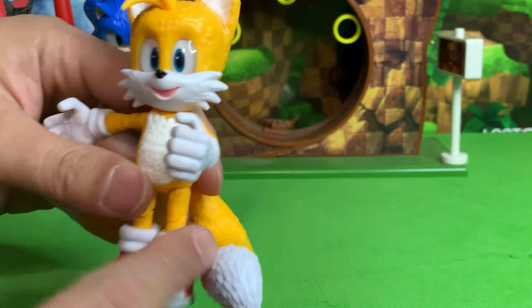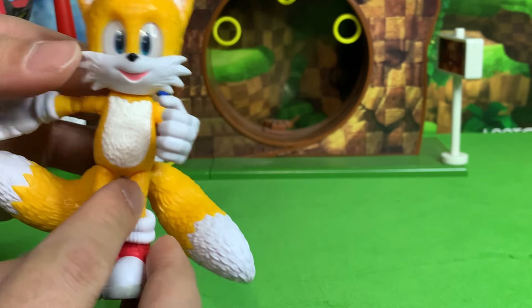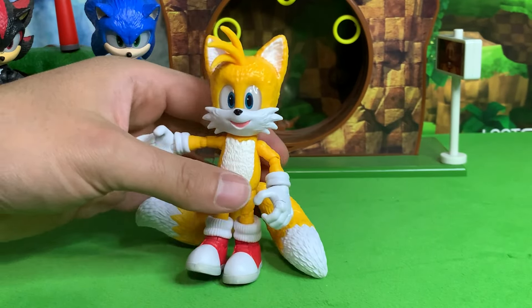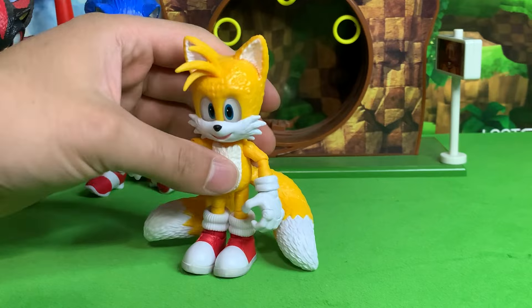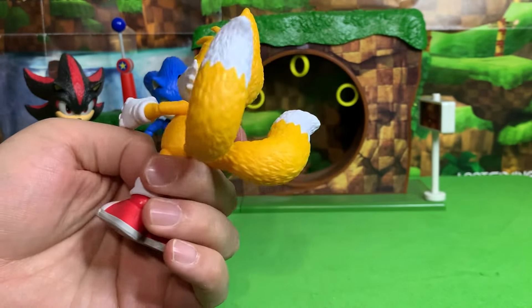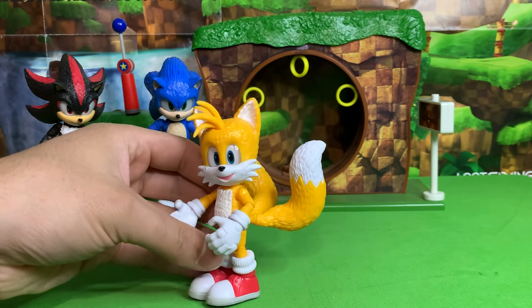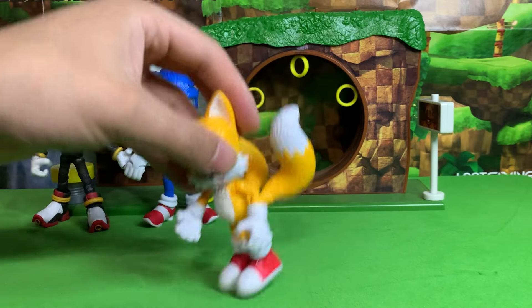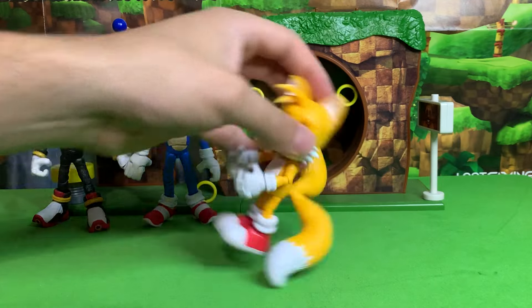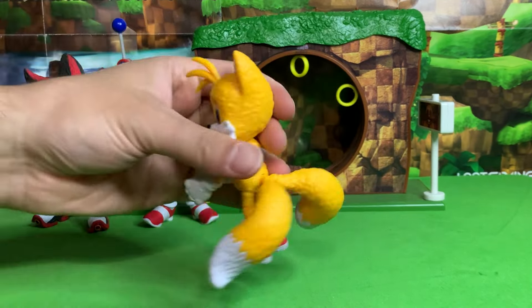He only has a single jointed knee. Unlike Sonic and Shadow, he's also missing the twist at the thigh, no twist at the waist, and no twist at the bicep — those are all the articulation points he does not have that the other figures do. One thing about his tails is they are solid and they are heavy, so you can use them to keep the figure balanced and standing up. But if you want them up in the air, there is no way you're going to get him to stand up. Even with one tail on the ground, the other is still so heavy that you've got to put both tails on the ground.